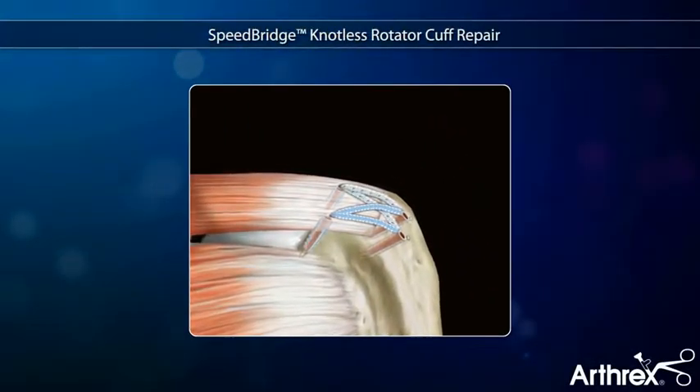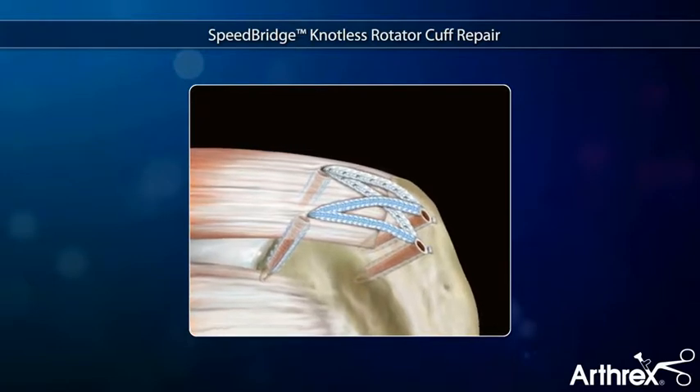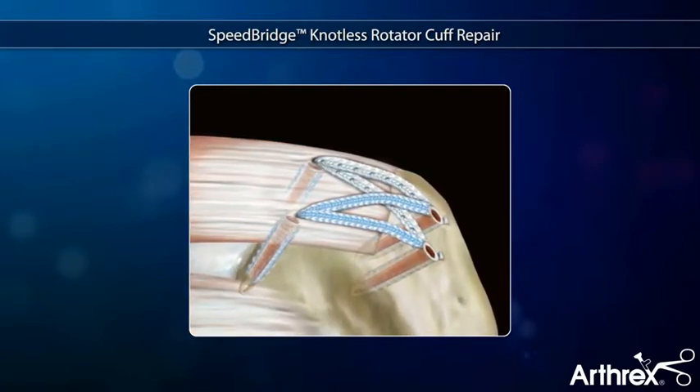The Speed Bridge is a knotless double-row rotator cuff repair that combines swivel lock anchors with fiber tape to create a simple and secure construct requiring only two suture passing steps.